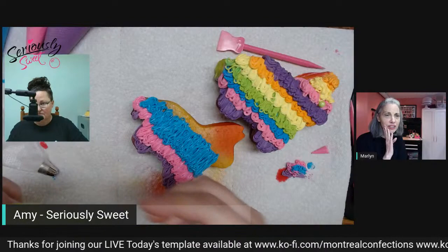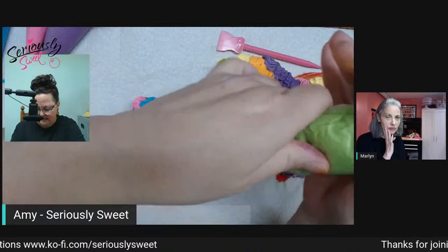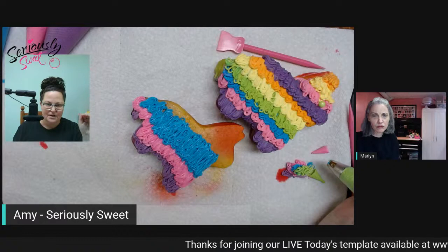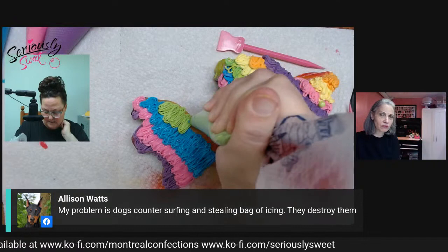A couple of the strings are breaking but you don't notice it at all on the cookie. This is thick icing — toothpaste consistency with a matte finish, kind of like a satin or eggshell finish. You can see it when you're bagging the icing. It is important that you pipe these as close to when you've made your icing as possible, because you know this consistency breaks down.